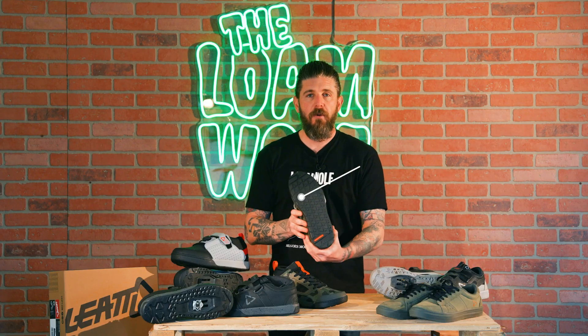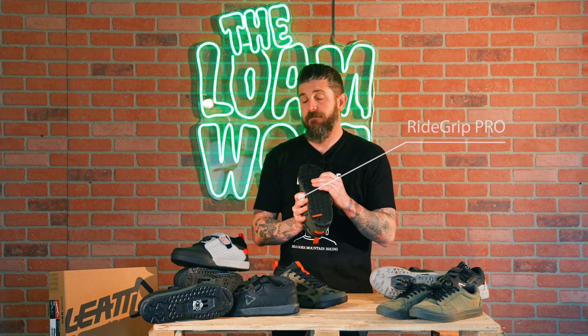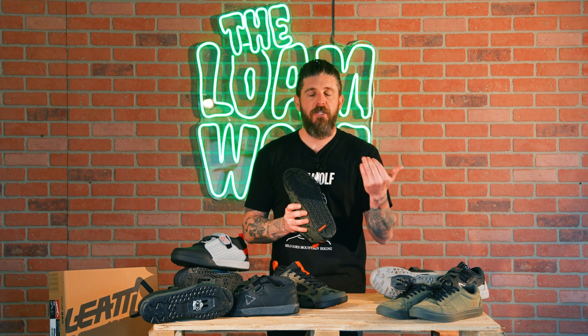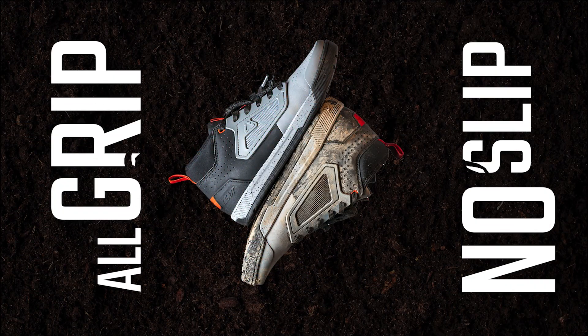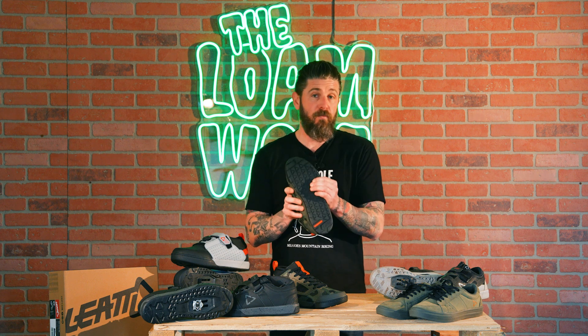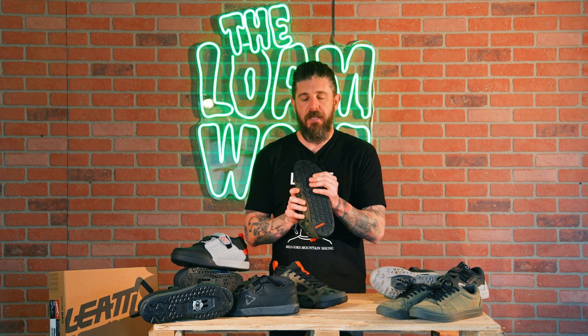First up, we've got the RideGrip Pro rubber compound. What Liat actually did as they were starting to think backwards about how to improve the stickiness and traction on the pedals was thinking about stick adhesives. That led them into this path of industrial strength adhesives that they're now blending with their rubber compound to get a 20% tackier sole compound that is going to definitely help ensure your feet stay on the pedals better.